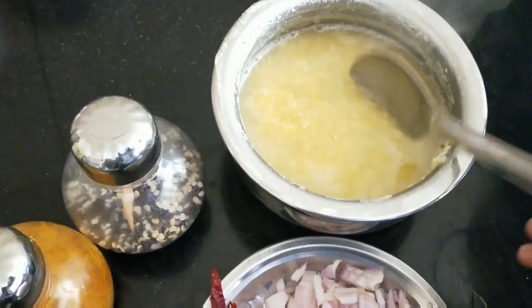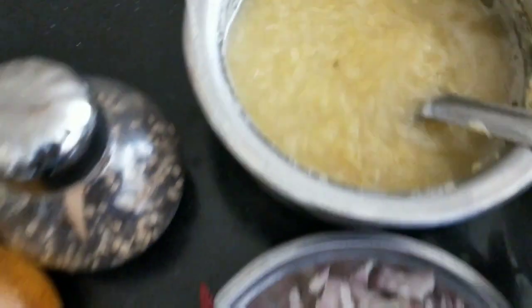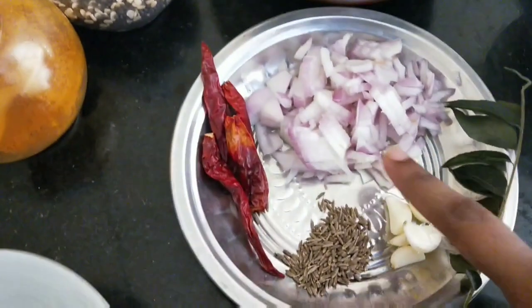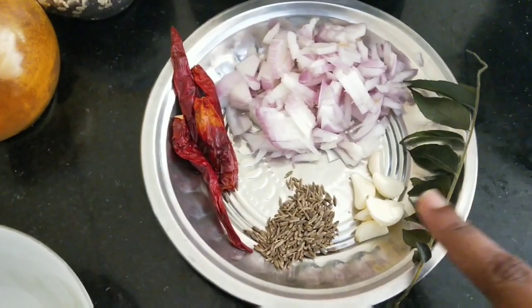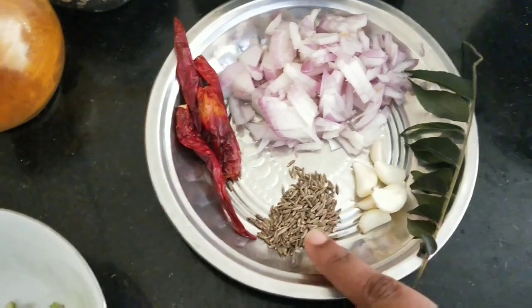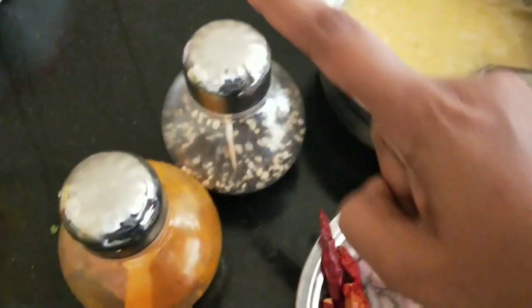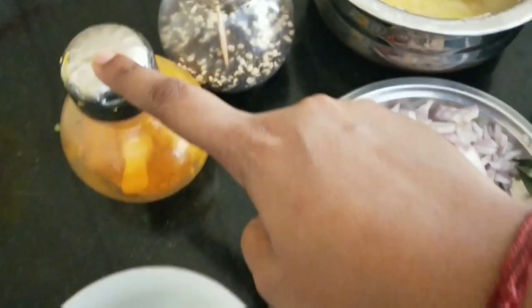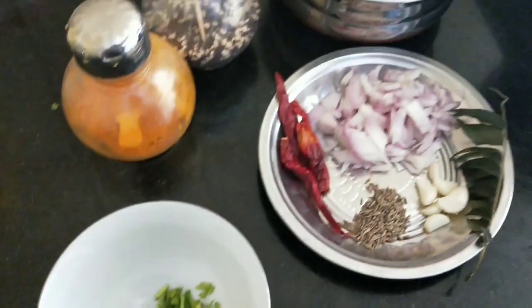I have put this moong dal in the cooker for one whistle. Look, it has been cooked. Then we will take one full onion, dry red chilies, curry patta, 3 to 4 garlic and jeera. We will also use haldi powder and dhania patta. These are our ingredients.